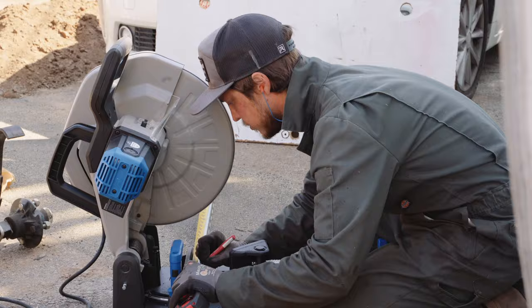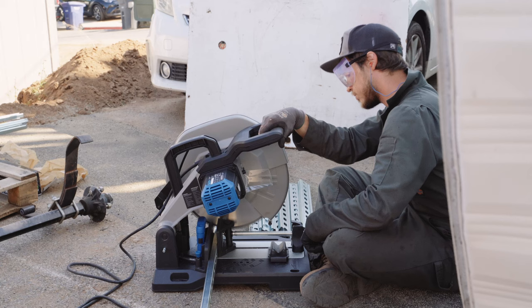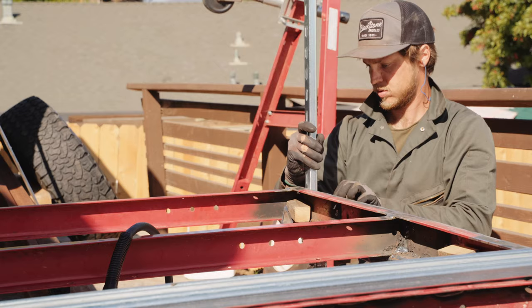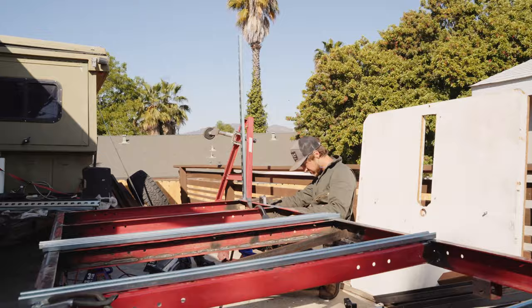I'm using 14 gauge super strut from Home Depot. Because I bought an absurd number of sticks, I was able to take advantage of the bulk discount. If I were to do this over, I would consider using 12 gauge strut channel to prevent some of the warping that happens later on. And if I were to build more of these trailers, I would source bare steel strut channel because the zinc coating is a real pain to work with — between grinding and the dangerous fumes, it's not something I enjoy welding.